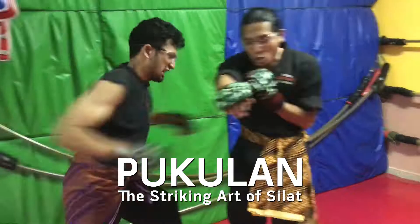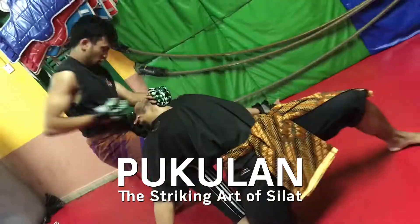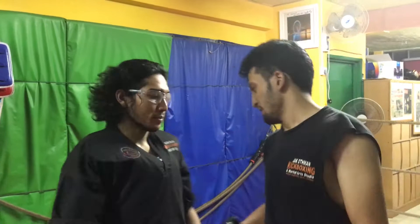Hello, welcome to another Haribo Brantai Silat tutorial. Today we're going to do the pukulan, the striking art. For this tutorial, my senior student Zahid will do the technique for you. Hello everyone, my name is Muhammad Zahid, and today I'm going to show you guys the buah pukul technique. Let's begin.